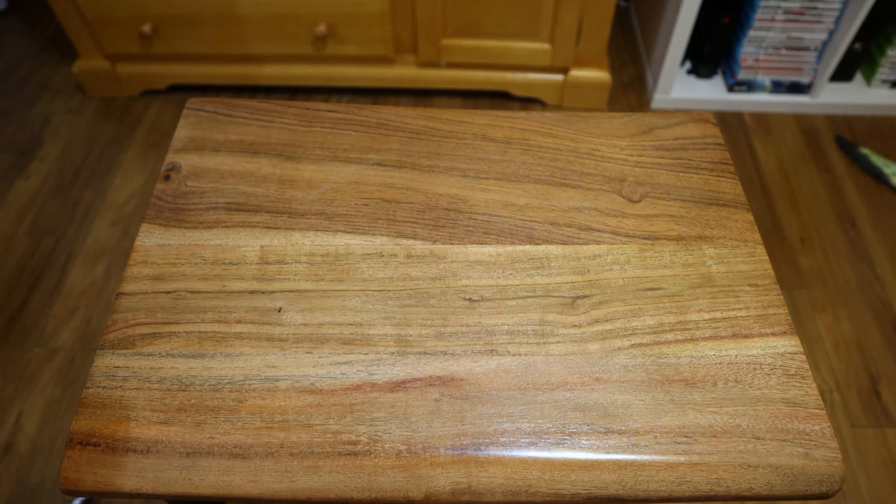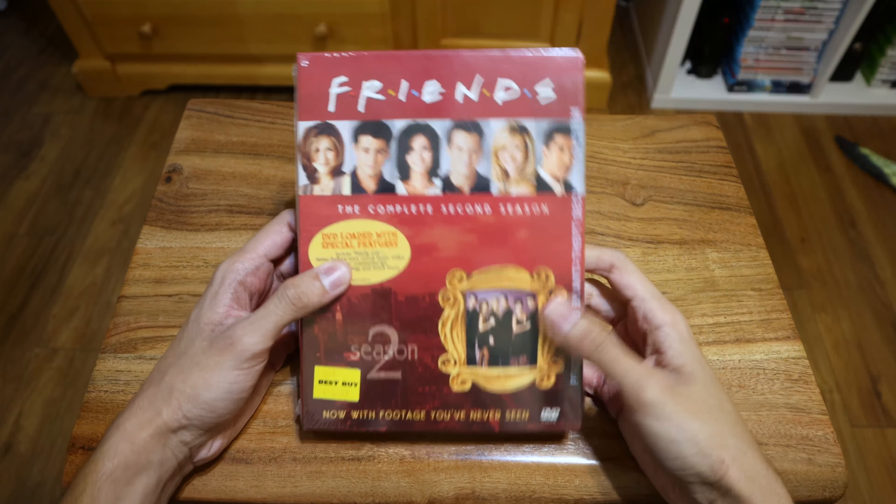What's up everyone, it's 2023 and I'm back. I can't wait for you to join me to see what else I find out in the wild. In this video I'm gonna show you a few old school things I found, so without further ado let's see what I got. Let's start off with Season 2 of Friends.